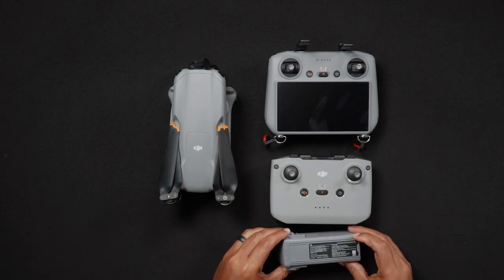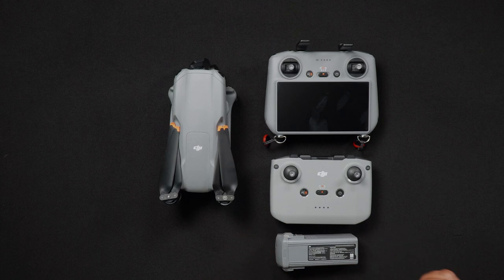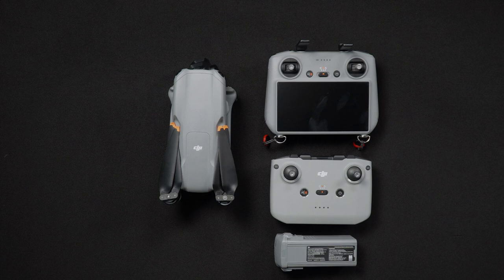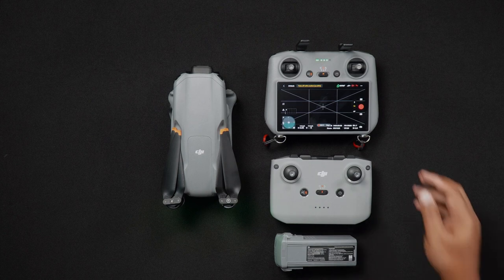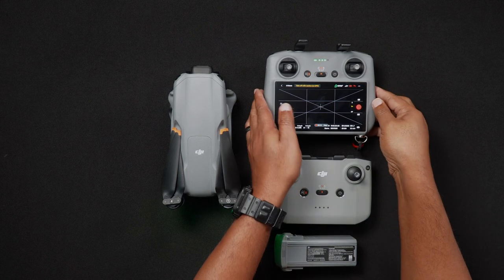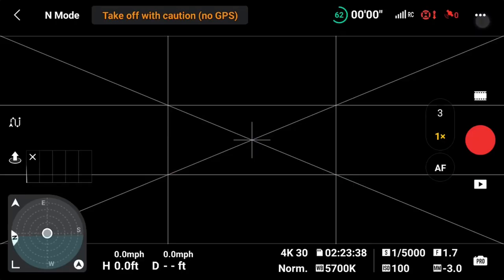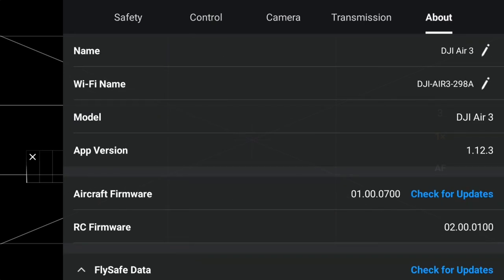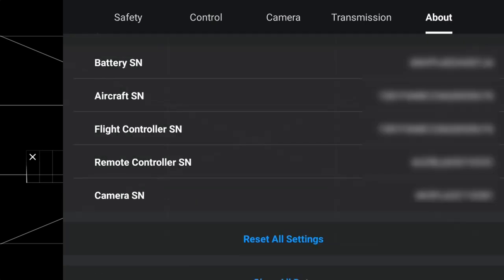The third and last location for the AIR-3 remote controllers and battery serial numbers are found in the DJI Fly app. Once in the DJI Fly live view or camera view screen, go into the settings and navigate to the About tab. You'll then see the following serial numbers: battery, aircraft (your Air 3), flight controller, remote controller, and camera.